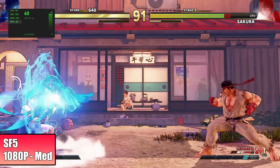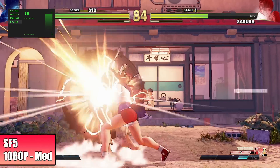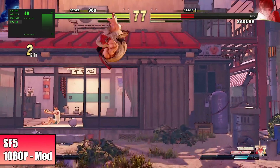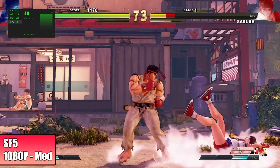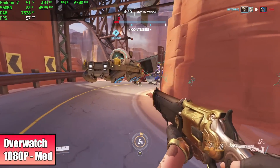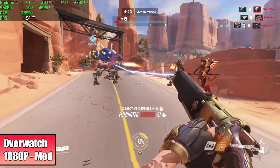Street Fighter 5 — 1080p, 100% resolution scale at medium settings — it's going to do a constant 60. Overwatch at 1080p medium settings — we averaged 85 FPS by the end of this run. It looks great at 1080p, and we're at 100% resolution scale here also.